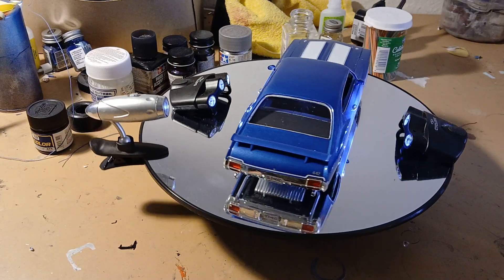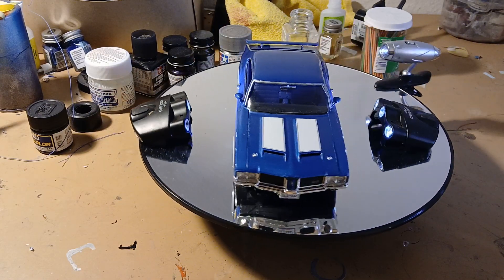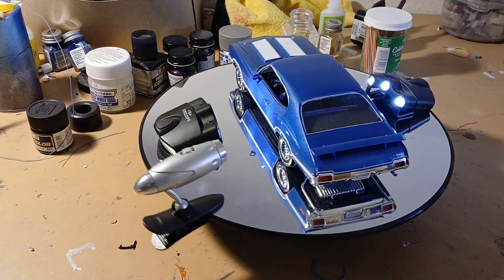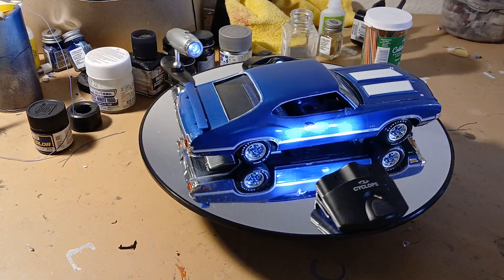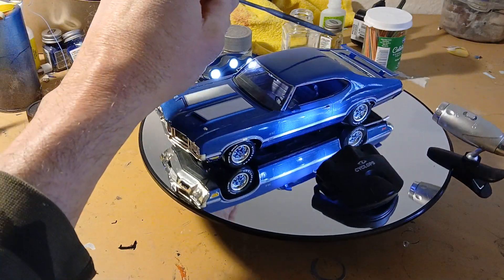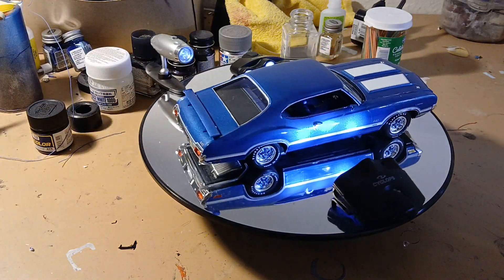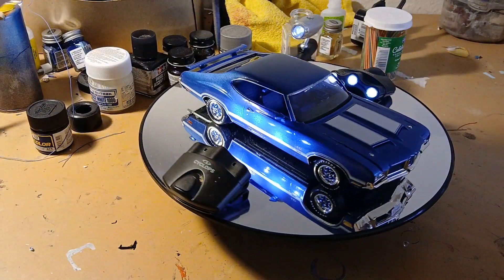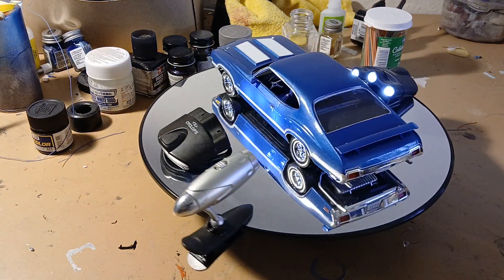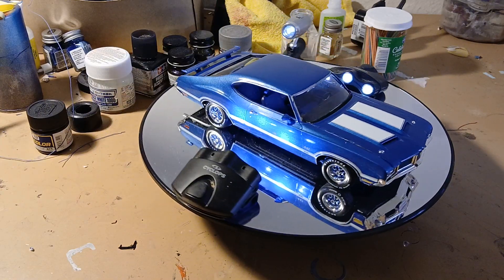Finally got it all done. It's got the hood on and I got the spoiler on. I still gotta do touch-ups on the spoiler there because when I took it off the parts tree there was some white showing, but that's okay. I'm quite happy the way it turned out — it actually doesn't look too shabby. It actually looks pretty sharp.